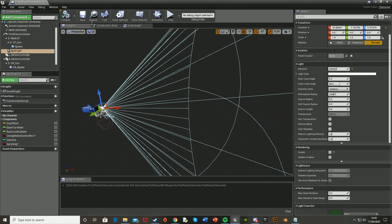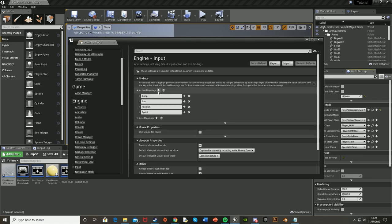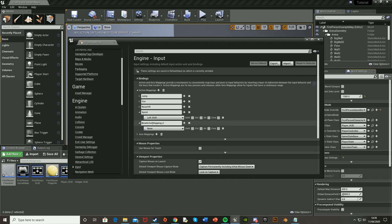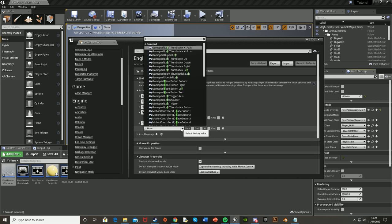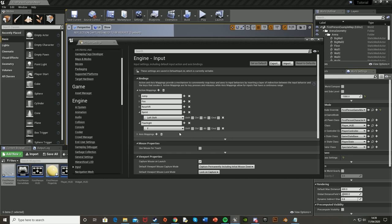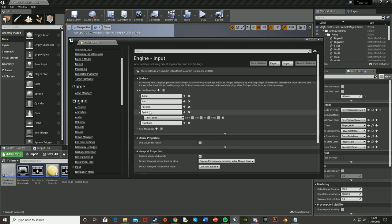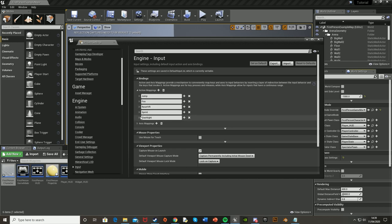First off we're going to set up the key binding for the toggle mechanic. Go to Edit, Project Settings, go down to Input, Action Mappings, and create a new one. I'm going to call it Flashlight and set it to the F key — again you choose what you want, F is the most common one, but you can use right click, E, whatever you want. The good part about doing it this way is you can have multiple buttons for different consoles. I also have a Sprint action here from my last tutorial on sprinting and stamina — I'd recommend you watch that as well.